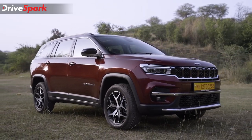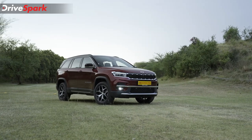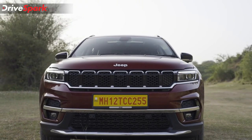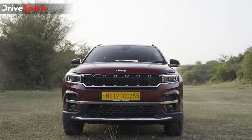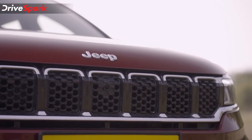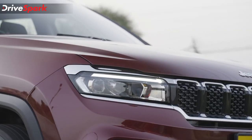Jeep is known to be the most iconic brand in the world. Many people even call SUVs as Jeep. So after six years of its stint in the Indian market, Jeep has finally entered the D-segment SUV with a three-row offering. Hello and welcome to Drive Spark, this is Bharadwaj and that is the Jeep Meridian.